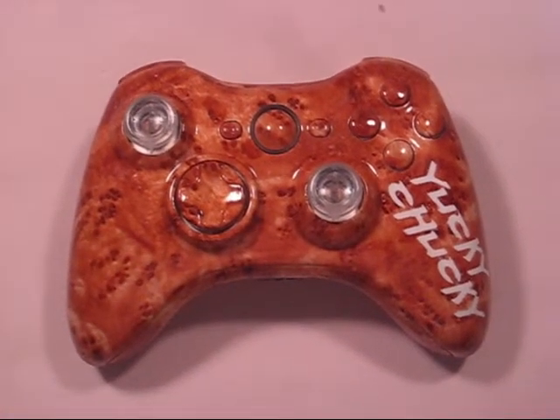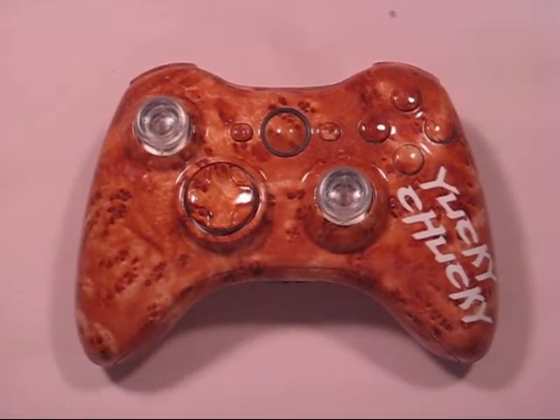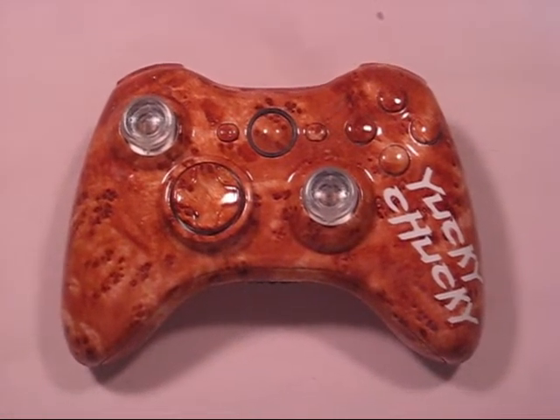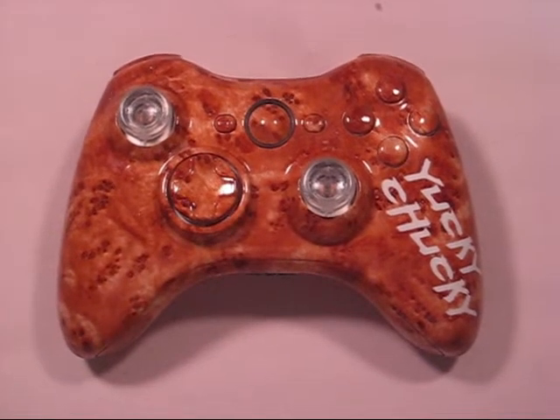Hey, what's going on guys? Sergeant Major Sav here. Got another custom Xbox controller, and before we get into it I just want to say that I am going to be doing some PS3 controllers. I'm just starting to get into PS3 controllers, so I'll have some coming up pretty soon.